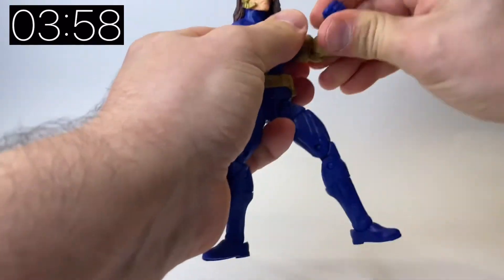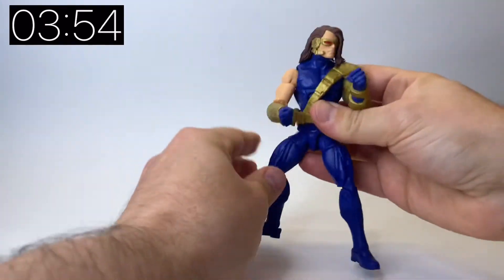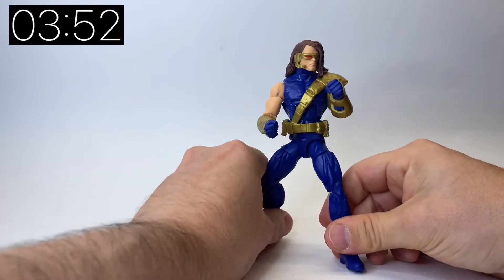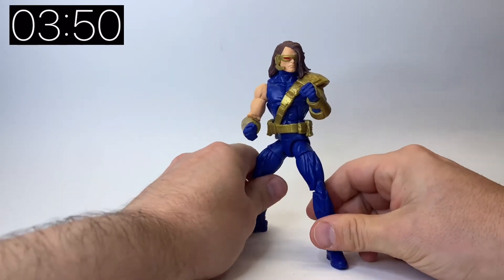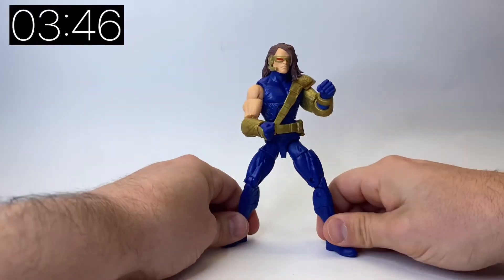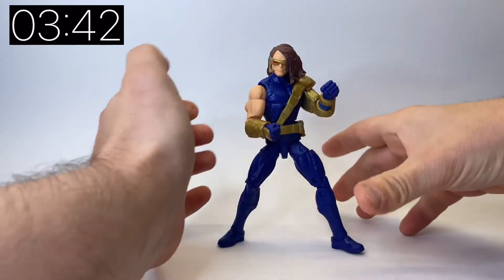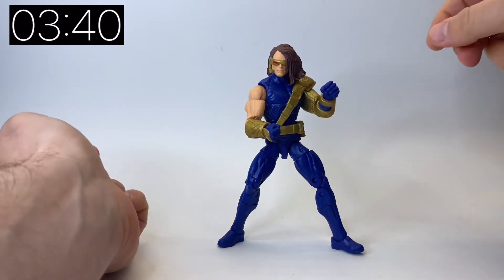I'm not going to go into detail about Cyclops in the comic books because you really do have to read it to see just how deep his story is. But obviously we all know that we've got Nate Grey — X-Man — as his son in the comic books. The reason I mention that is because I'm going to circle back to that in a little bit.